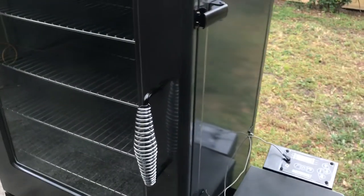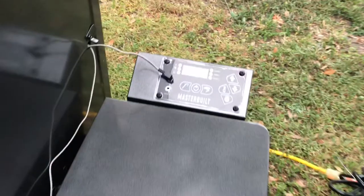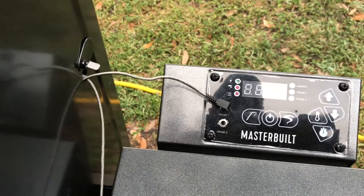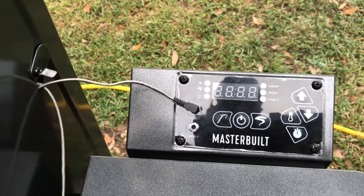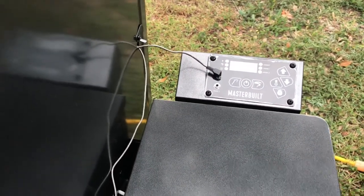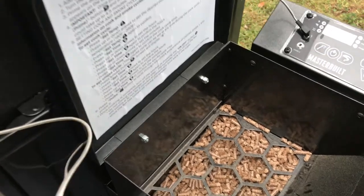This is the Masterbuilt pellet smoker, 44-inch. Over on the side you got the hopper that holds the pellets, and the control panel is right here on the side. You got several options — you can not smoke and just use it as an oven, it's got the option to smoke obviously, and I think you can also use it as a cold smoker. Inside right here is where the pellets go in, and as you can see I've already primed it and used it a little bit.